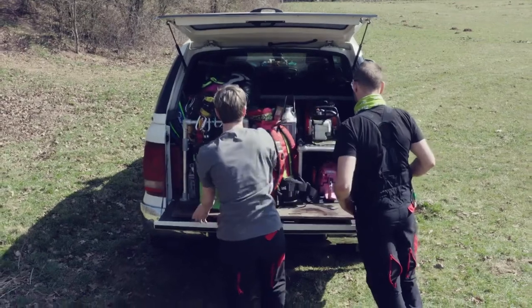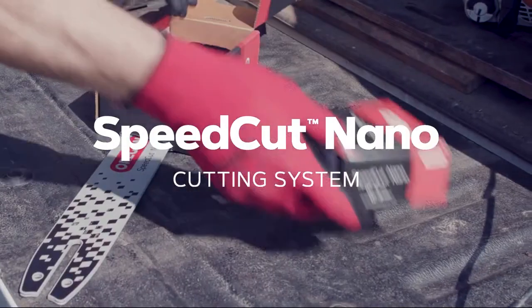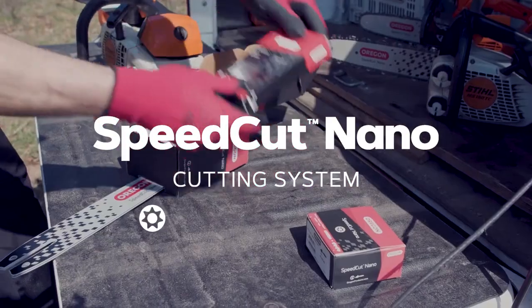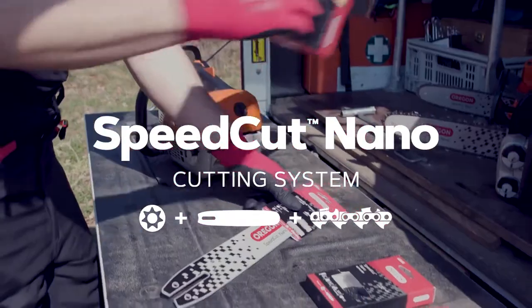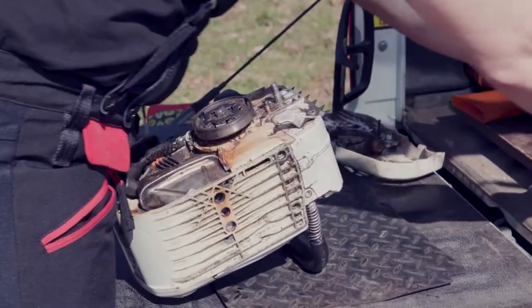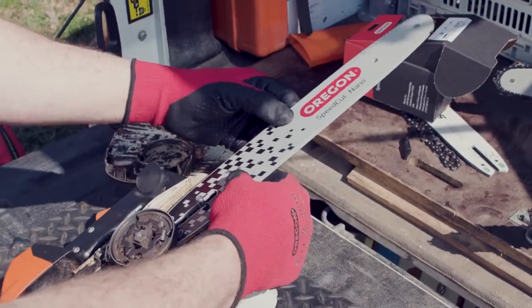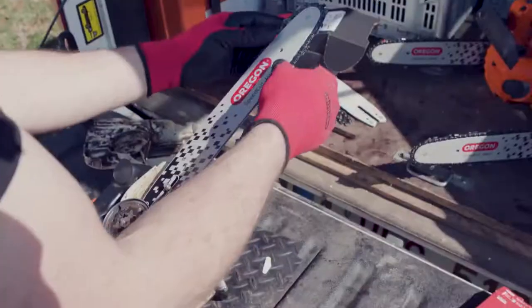Specially designed for professional arborists, the SpeedCut Nano Cutting System developed by Oregon is composed of a sprocket, a guide bar and a chain with a 325 pitch and a 1.1 mm gauge. SpeedCut Nano Conversion Kits are available for many compact machines, whether they are petrol or battery powered.